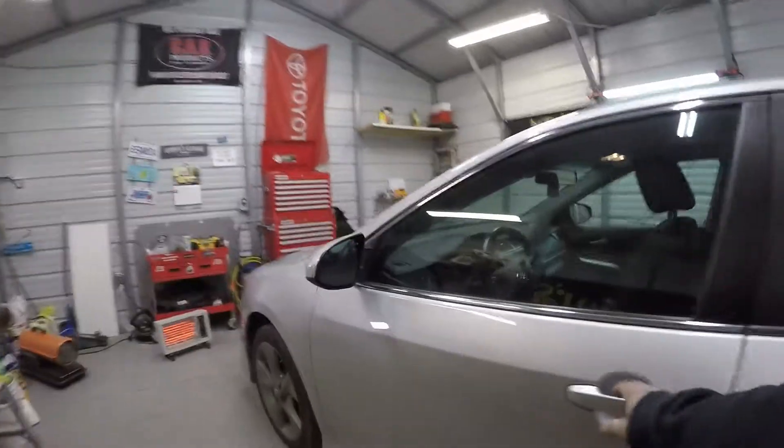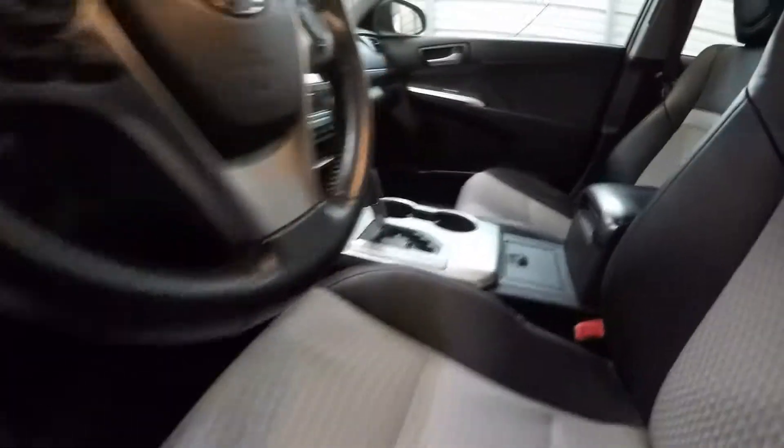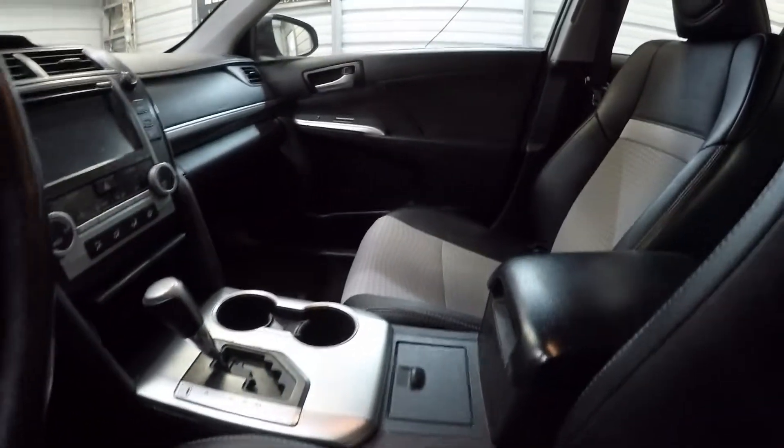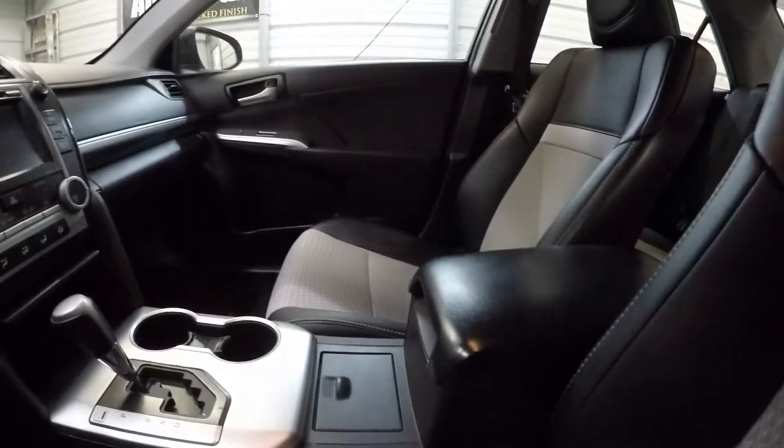Going over to the driver's side — I'll move the seat back, take a look — nothing major. I will get back with you guys on the finished product. Like I said, there's really nothing major on the vehicle that needs to be taken care of. As you can see, the front area matches the rest of the vehicle.